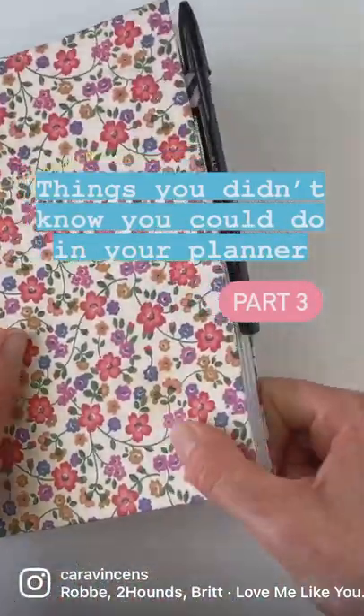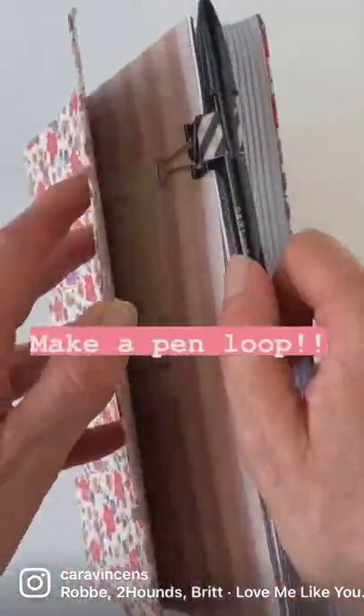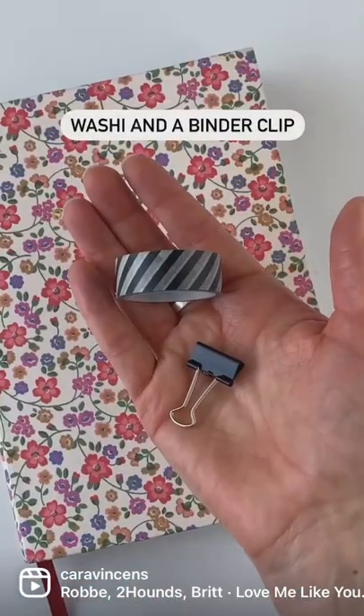Things you didn't know you could do in your planner, part three. Make yourself a pen loop when you don't have one or an extra one. All you need is washi tape and a binder clip.